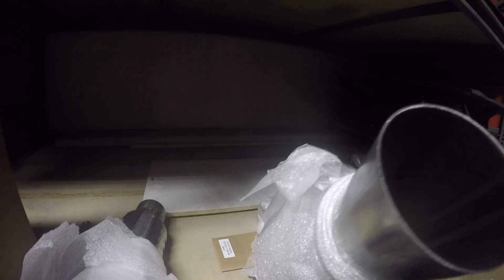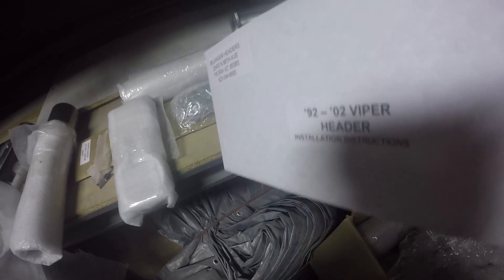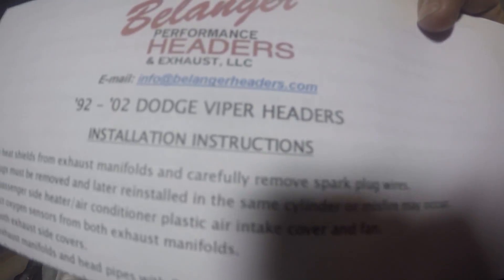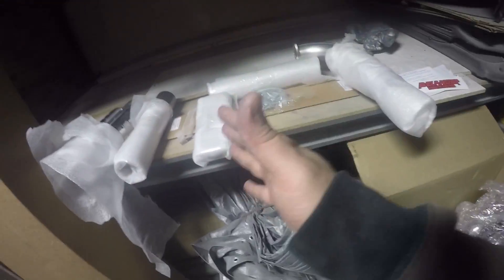Clamps, and just a straight piece of piping here, but it is labeled to which side it is, which is nice. Again, all three-inch stainless all the way around. There's also a letter in the box — looks like we got a sticker, more horsepower, and installation instructions. I'll also pull up some videos of other people doing it. I heard they can be a pain to install.